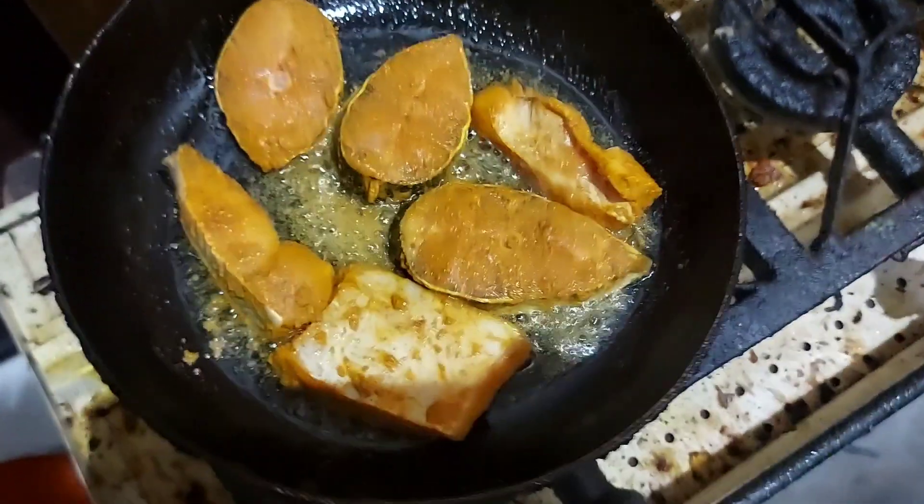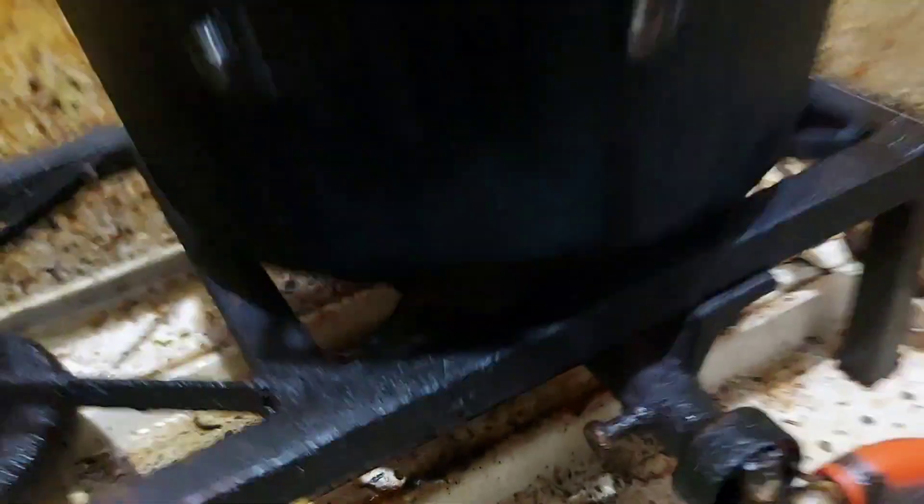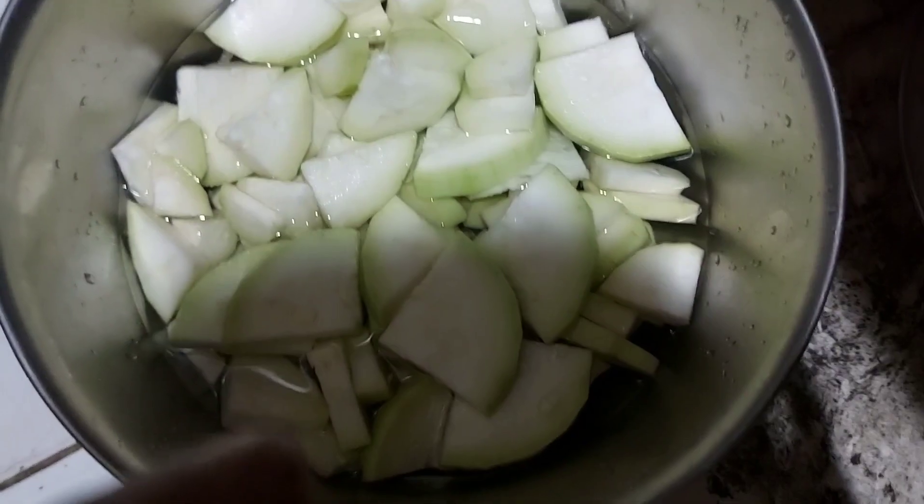I will fry it in my mouth. I will fry it in my mouth, and I will cut it in my mouth.